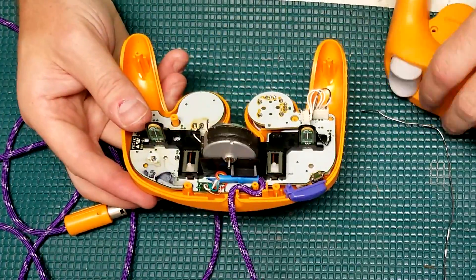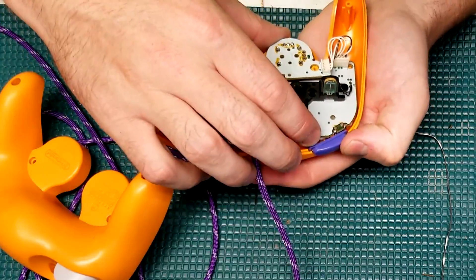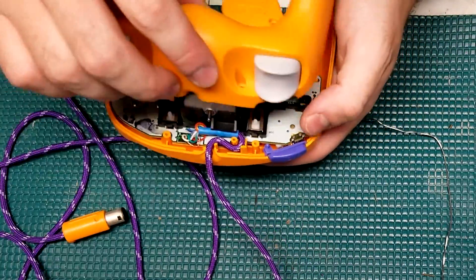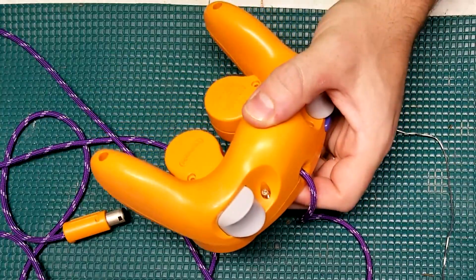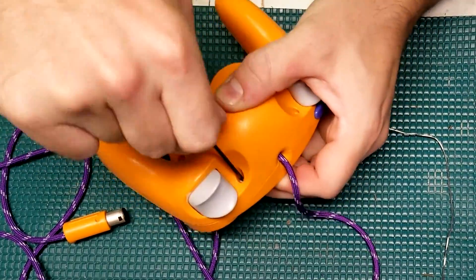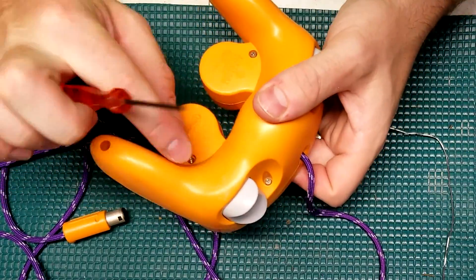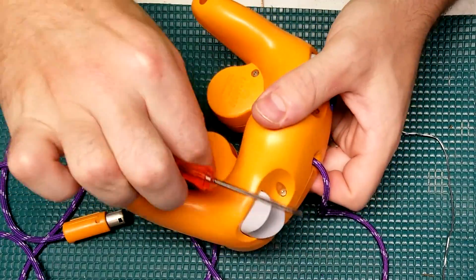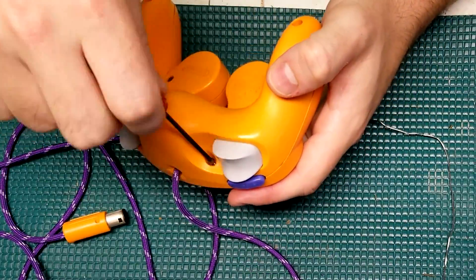With all the hard stuff done, it's time to reassemble and do some testing. Two things to note: I left the Z button original, and I left the L and R buttons the same as well. According to a review I'll link in the description, the third-party Z button doesn't work very well, so it's recommended to keep the original — so I did.